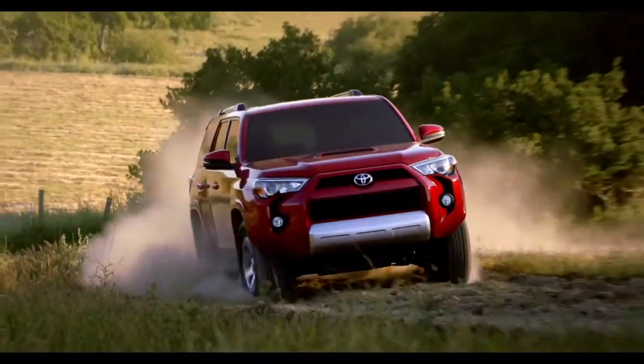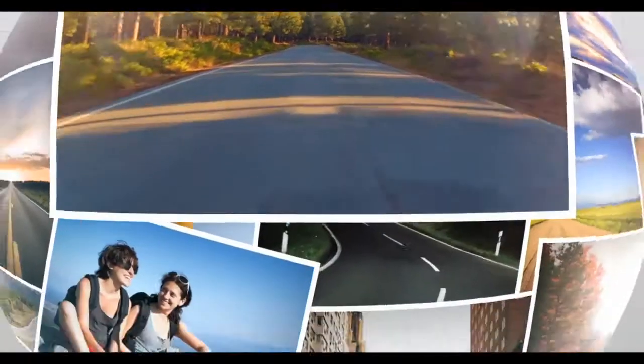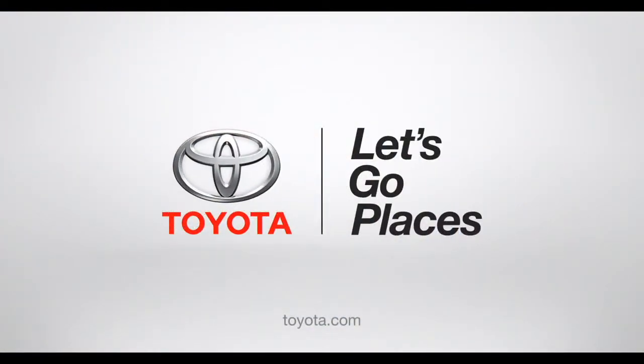go have some fun. If you think that was exciting, wait till you drive it. Toyota. Let's go places.